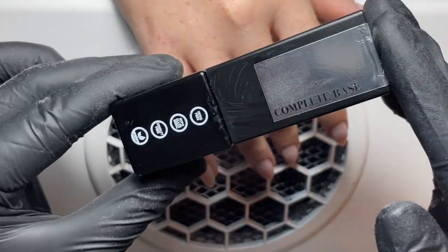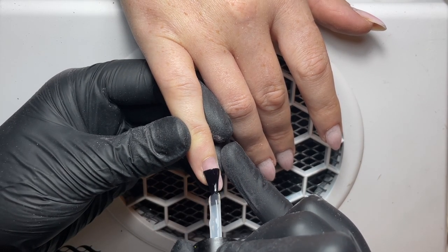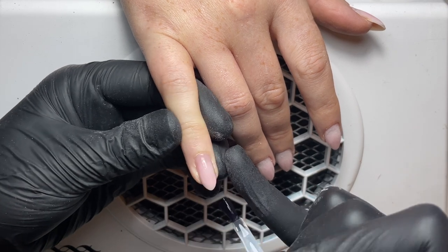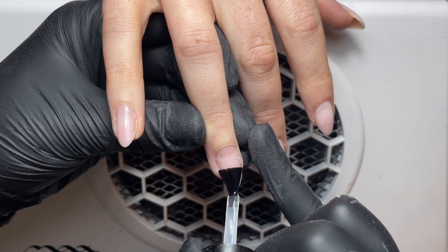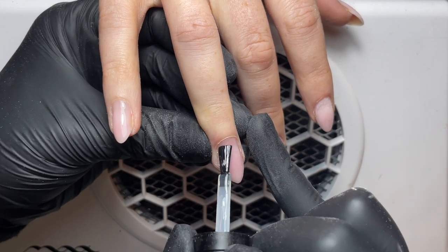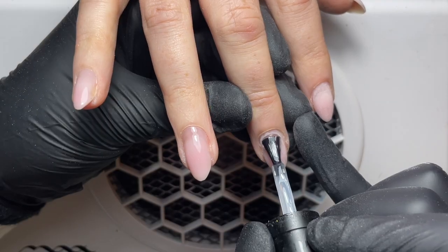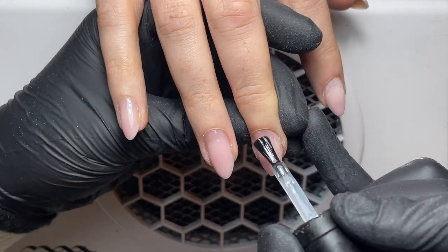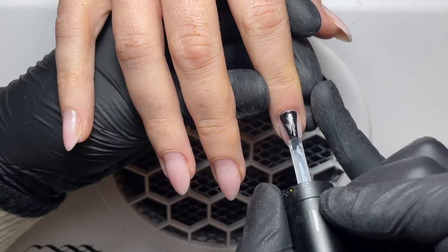So I'm happy with all of my prep and the structure I have ready for my builder. I'm now going in with a small amount of complete base on my brush, popping that towards the centre of the new growth, pushing it up towards the cuticle, and then covering the whole nail plate — not forgetting to cap the free edge as well. I'm going to repeat the same step on all of my nails and pop that into the lamp to cure for 60 seconds. All of the curing times in this video are based on the Hohner cordless cube lamp — yours may differ if you have a slightly different lamp, and there are details on the homeofnailart.com website if you're using a different branded lamp.